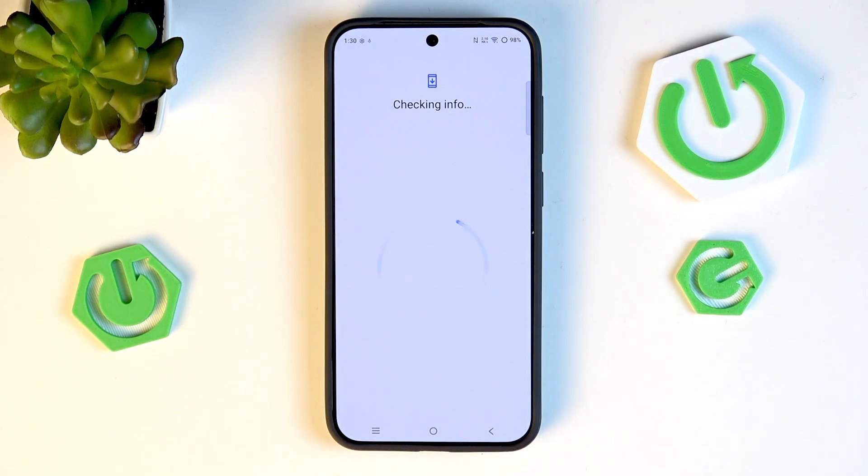Make sure you have an internet connection, as it is required. You can use Wi-Fi or mobile data — it's completely up to you — but make sure you have one available.